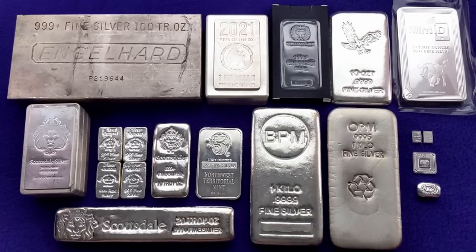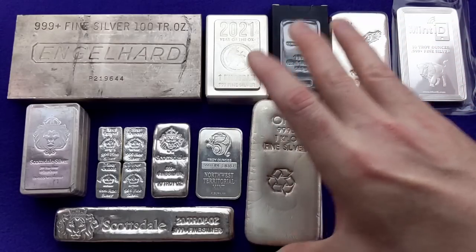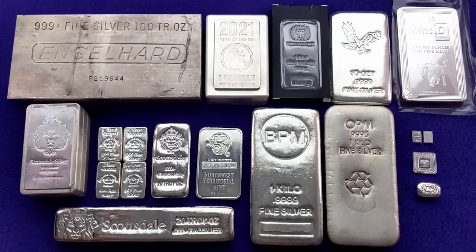Traditionally, silver bars have been one of the ways that you can get silver for the best price. They're one of the lowest premium forms of silver, and there's just something really satisfying about a bar of silver. You can stack them up. They feel quite a bit like treasure — even more so than coins, I would say — and they're just a great way to stack silver.